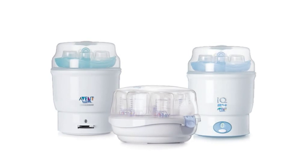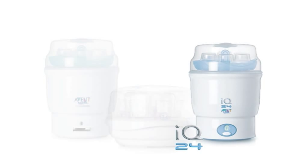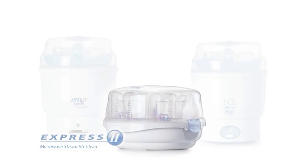The Avent Express Steriliser range includes the Express Electric Steam Steriliser, IQ24 Electronic Steam Steriliser, and Express 2 Microwave Steam Steriliser.